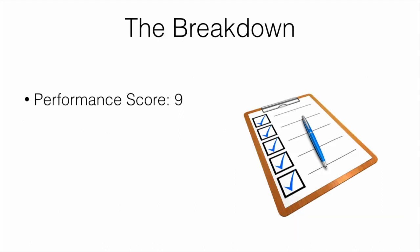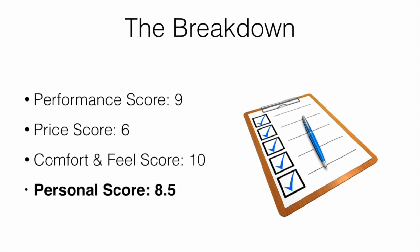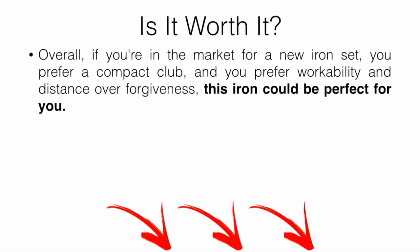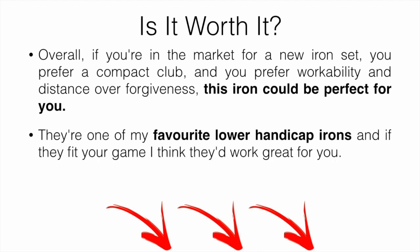Here's the breakdown: performance score I'll give it a 9, price score I'll give it a 6, comfort and feel I'll give it a 10, and my overall personal score is going to be 8.5, which is pretty solid. Is it actually worth it? I would say if you're in the market for a new iron set, you prefer a compact club, and you prefer workability and distance over forgiveness, this could be a perfect club for you. They are one of my favorite lower handicap irons, and if they fit your game, they'd work great for you.